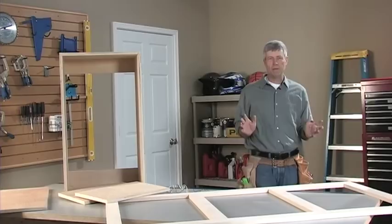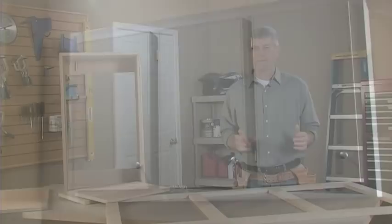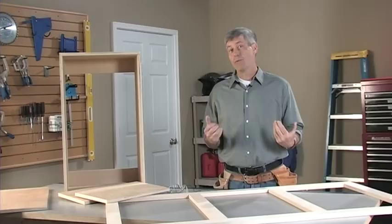Everybody knows that floor space in a garage is a premium. Today we're going to look at a way that you can take back some of that floor space by building a wall storage cabinet. We're going to be using some basic construction methods and the simplicity and strength of Kreg joinery. What we're really going to do is build some components that we can bring together on the wall to look like one big cabinet, and that approach is going to make it a project I can do by myself.